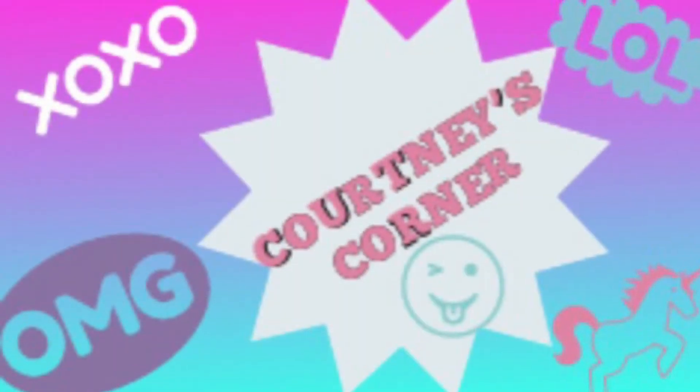Hey guys, what's up? Welcome back to Courtney's Corner. So today is our silver award ceremony and I'm going to be taking you guys along to see how I'm going to be getting ready. If you guys don't know what a silver award ceremony is, my Girl Scout troop and I recently received our silver award, which is a project you do with Girl Scouts, and today we are going to go to the ceremony to get our certificates and our pins for completing this project. Are you guys ready to see how I get ready? Let's just get straight on into the video.